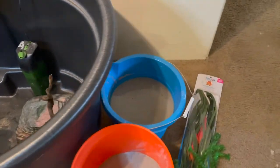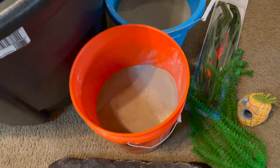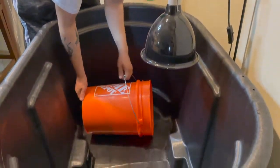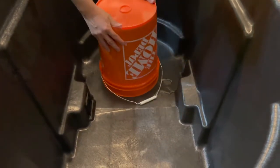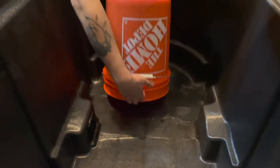We have all of our other decorations here and there's more stuff that we're going to be putting in here, so stay tuned. This is already rinsed out as good as we could rinse it. Sand is kind of a pain to work with.